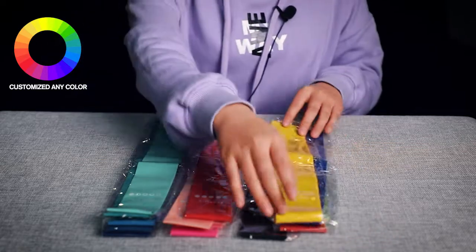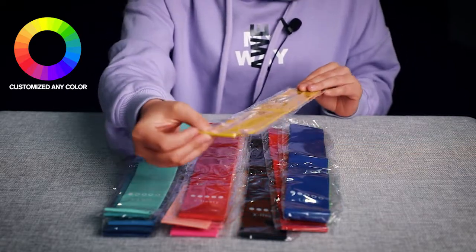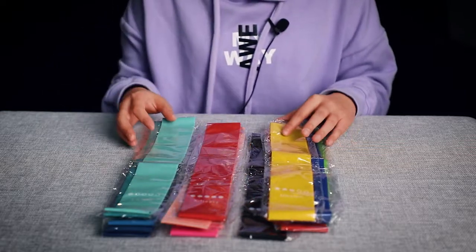We can also customize the lines. This one is 600mm, and we can also customize other lines.